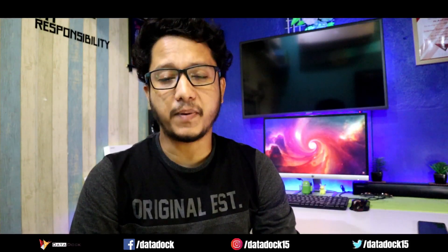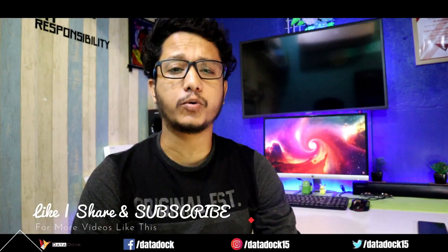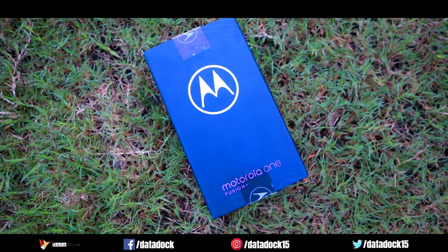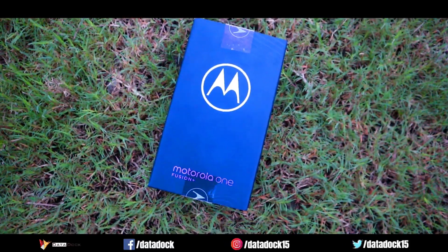After a very long time, Motorola has a smartphone that can get under Rs. 20,000, in the category of Realme and Xiaomi. I'm talking about the Motorola Moto One Fusion Plus, which has been launched in India for Rs. 17,000 and is exclusively available on Flipkart.